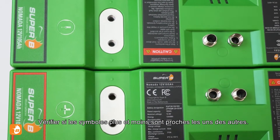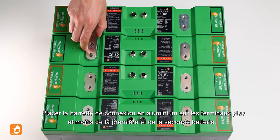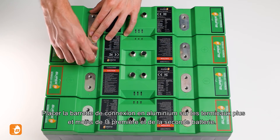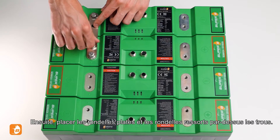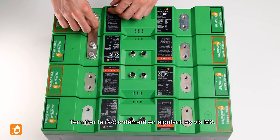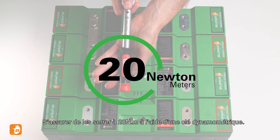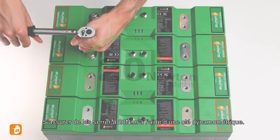Check if the plus and minus symbols are next to each other. Place the aluminium connection strip over the minus terminal and the plus terminal of the first and second battery. Now place the washers and spring washers over the holes. Complete the connection by screwing in the M8 bolts. Make sure to tighten them to 20 Nm using a torque wrench.